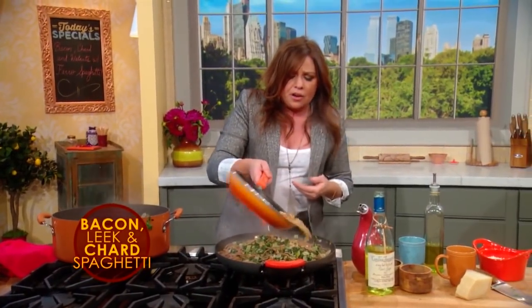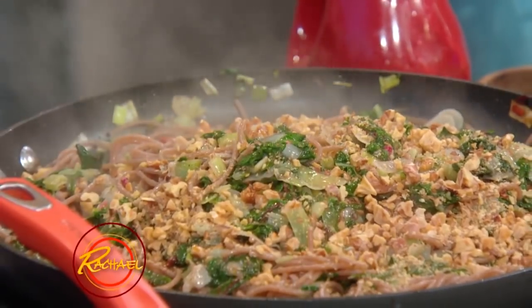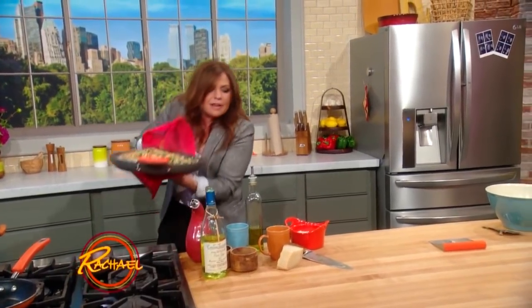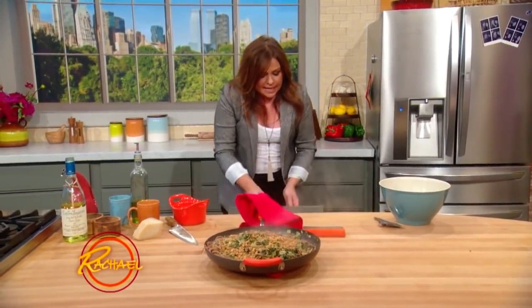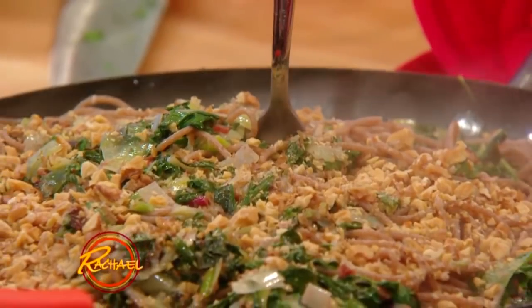I have a big, pretty skillet here, so I'm just going to serve right from that with the extra nuts over the top. Then you just bring it right to the table, plop it down. And for John, I would just do that. Thank you.